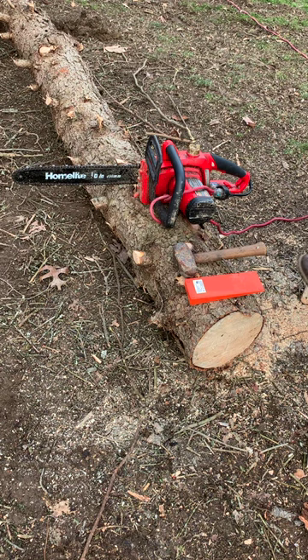If you have a chainsaw that keeps getting stuck whenever you have a big log on the ground, I'm going to show you a really neat trick that I learned recently. It's really easy. I'm just going to cut now about halfway.